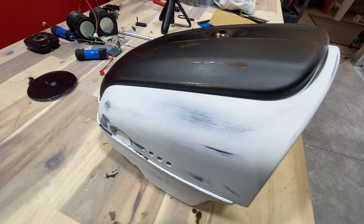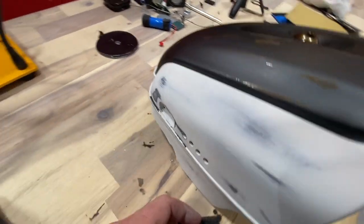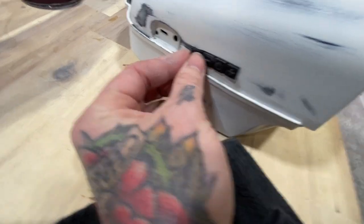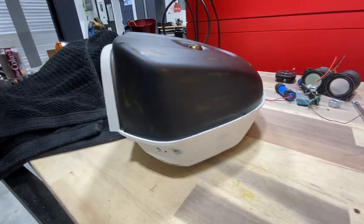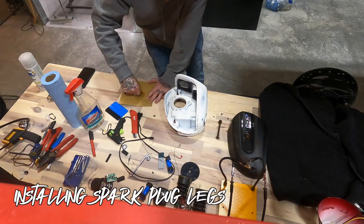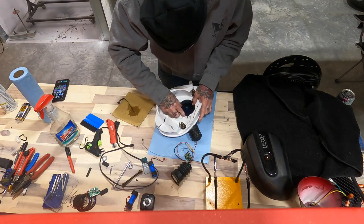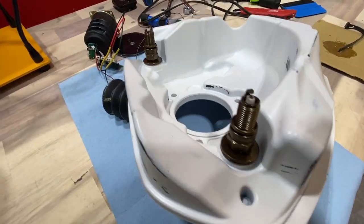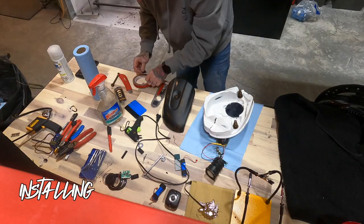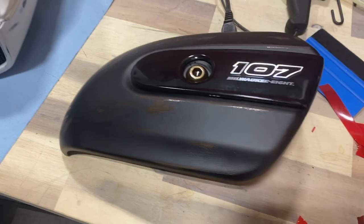And there we go - sanded it down, made it look pretty vintage. Got the charging port there, and then there's going to be rubber buttons going here that will work as the play buttons. I'm going to stick them in there really nice and neat. You can see it's all weathered so it looks pretty vintage. This logo - the Milwaukee 107 - is going to go back here.